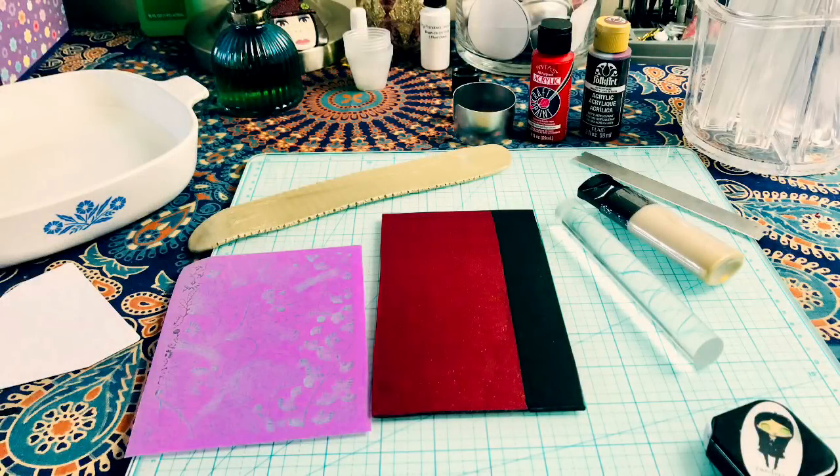Greetings my friends. Here are a couple of cuff bracelets for you I think you'll enjoy making.